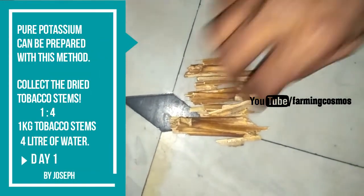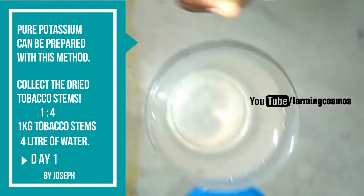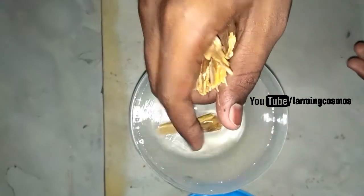All you need is dried tobacco stems and water — a 1 to 4 ratio: 1 kilogram of tobacco stems and 4 liters of water.